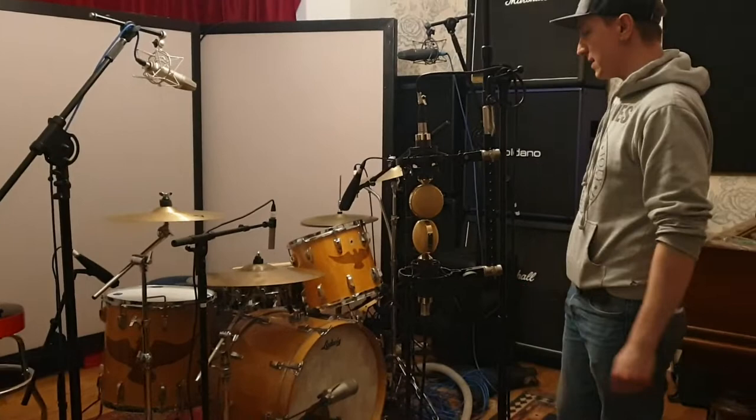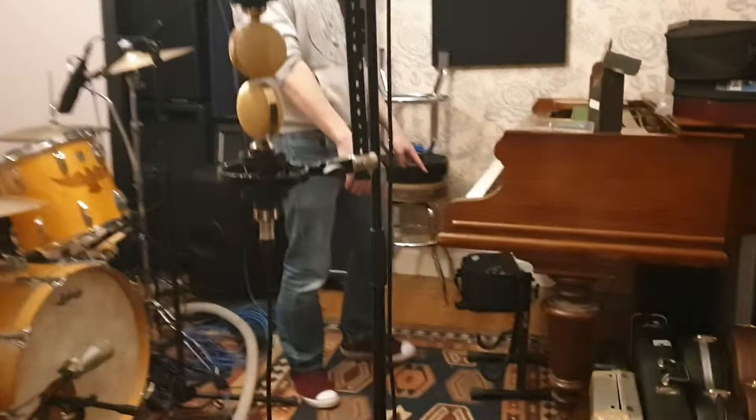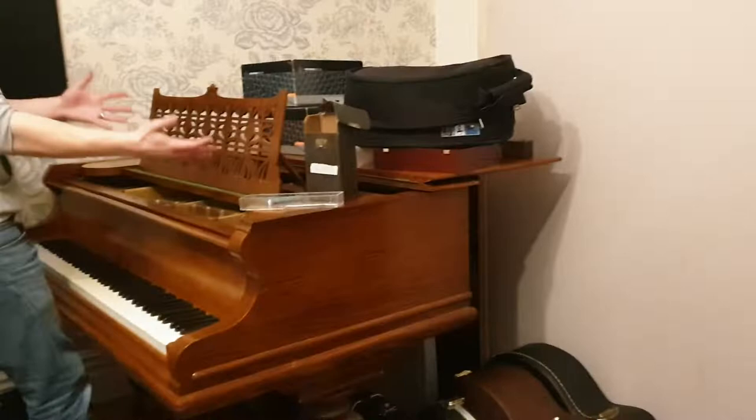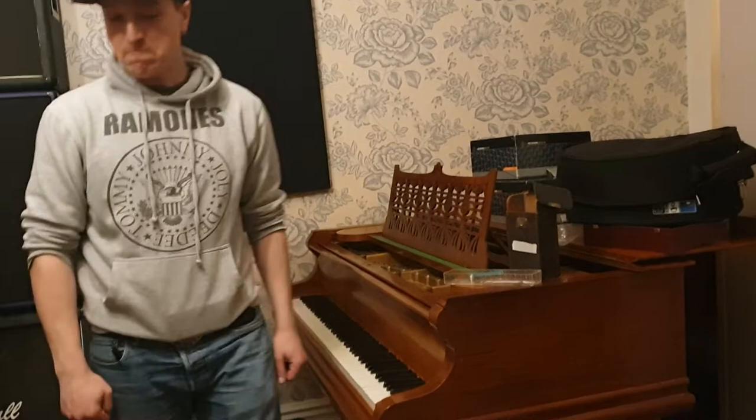The last thing I'm thinking of doing — another Sylvia Massey technique — is to put a weight on the sustain pedal of the Bösendorfer piano to allow it to resonate. Then we'll find the notes of the key we're playing in, lift up the lid, and just see how that sounds. I think it's going to be pretty cool.